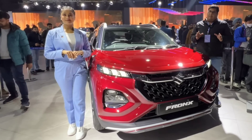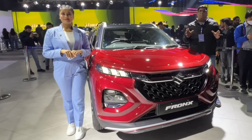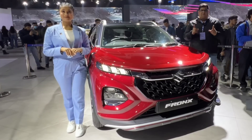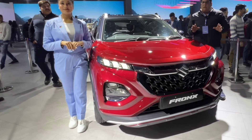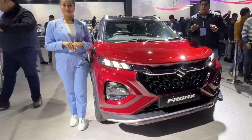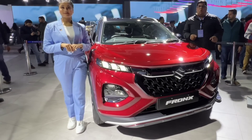The Sigma base variant gets a 1.2-liter engine producing around 90ps of power and 113 Nm of torque. The base model will only be available in manual transmission. The expected price is around 7.2 lakhs.